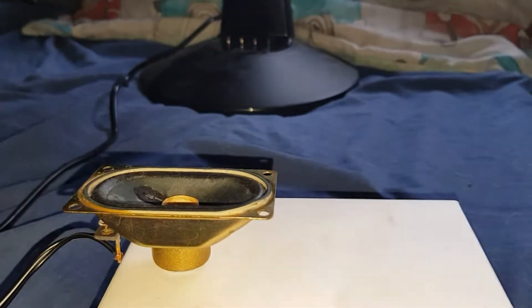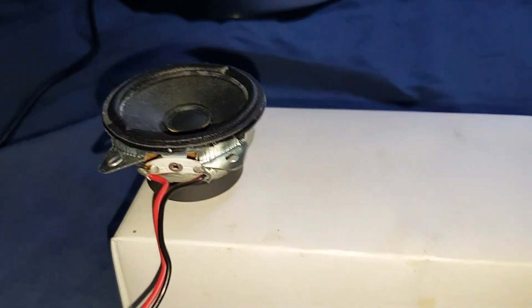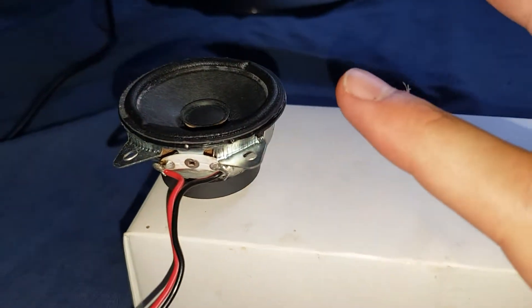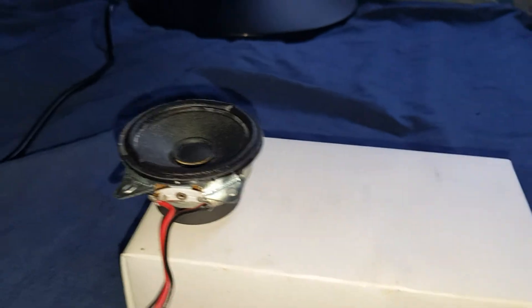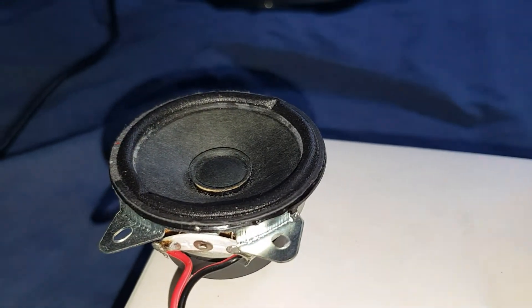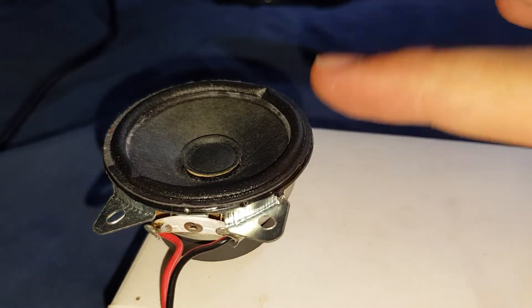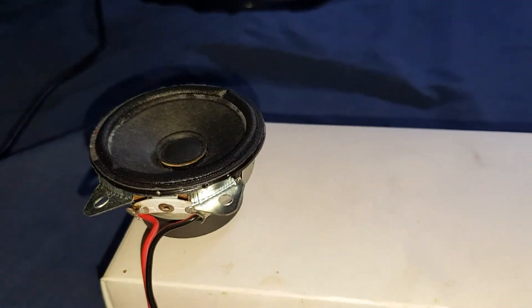Anyway guys, I'll pause it here. This next speaker is a one-watt, 16-ohm - believe it or not, this came out of an alarm clock radio. The make I've never heard of - it's called a Five Most. Very interesting cloth surround; I've never seen a speaker that has a cloth surround as thin as that. Anyway, let's begin - same song.